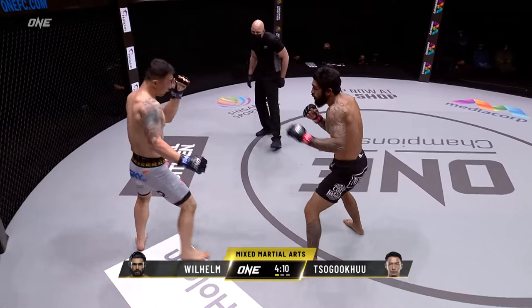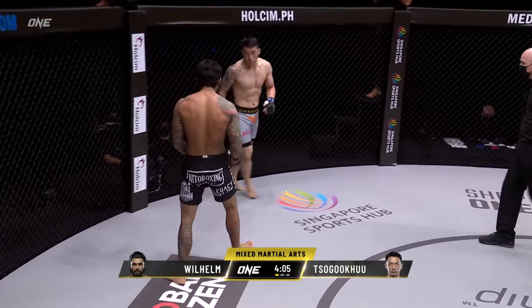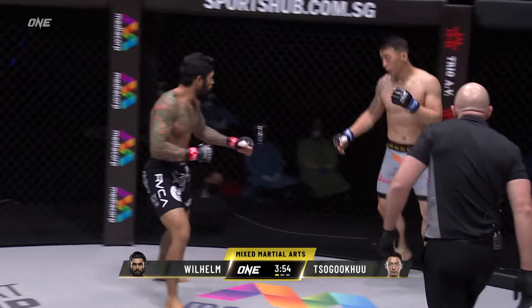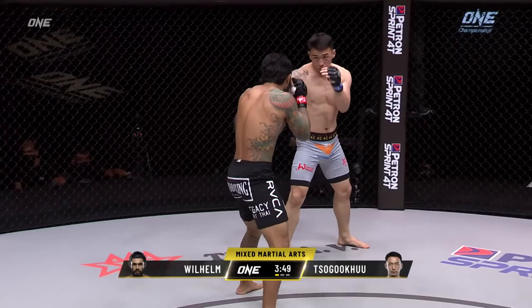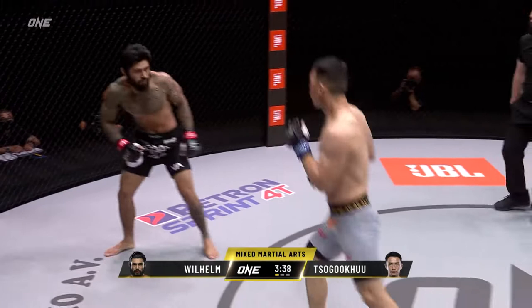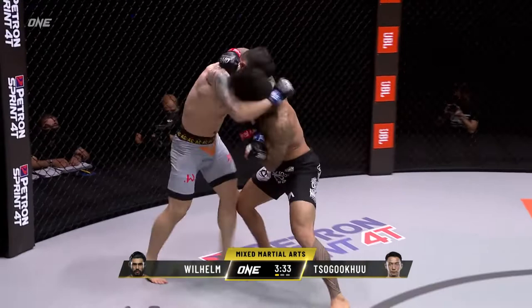Wilhelm ate those two punches — I don't think he was expecting Sugoku to be so fast after the break. Wilhelm's got to get that head moving because Sugoku has a piston of a left hand. Wilhelm just telegraphed the left hand he was going to throw. Patient start from the Mongolian. I like the way Sugoku is walking that direction and lining up for that left hand. It didn't land, but he's using his footwork really well. Nice knee on the inside from Sugoku.